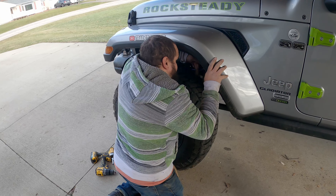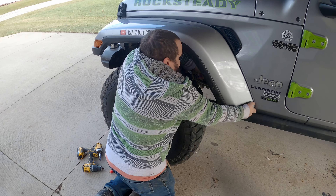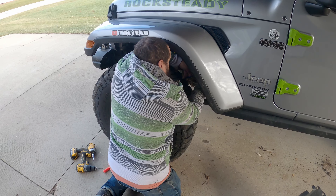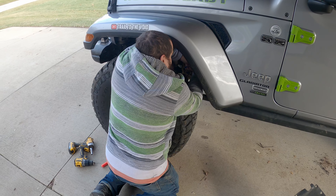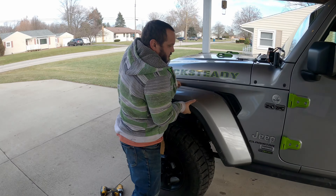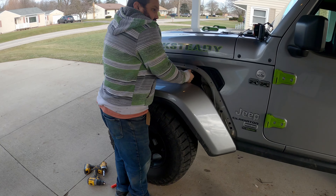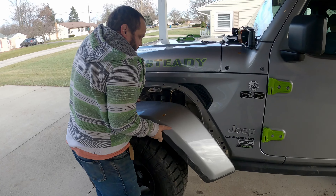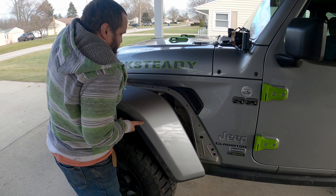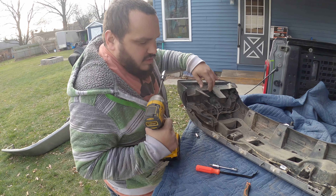It's this one down here that I thought I had — I guess I didn't have it. There we go. There's a little light connector that I could have undone beforehand. It's got the little red clip — typical Jeep.